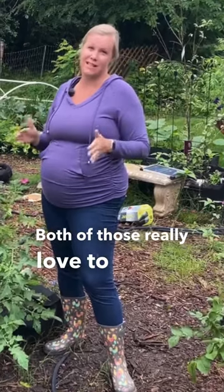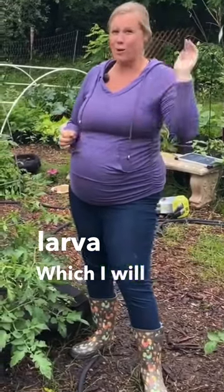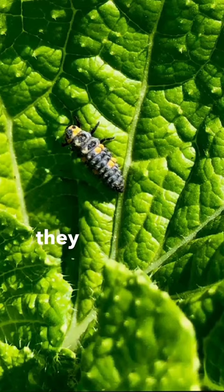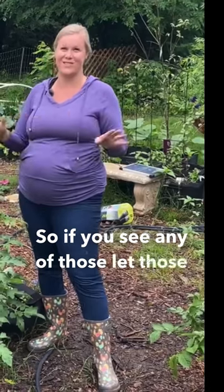Both of those really love to eat the aphids, especially the ladybug larvae — I'll pop a picture in because they look kind of weird — but they love to eat those aphids, so if you see any of those, let those be.